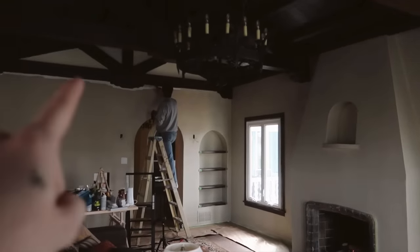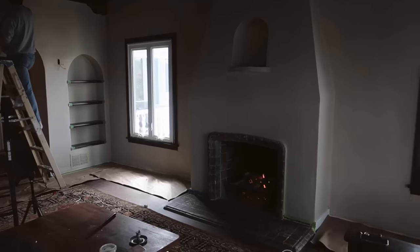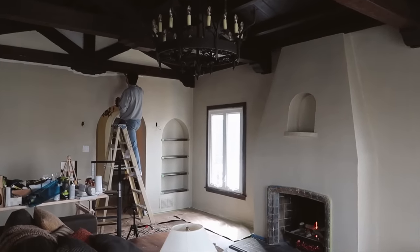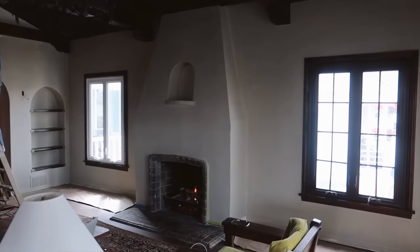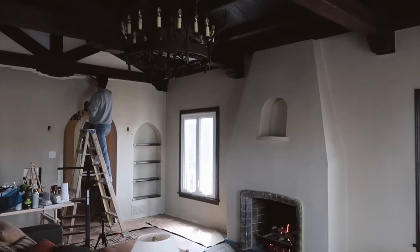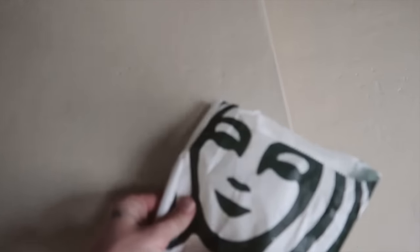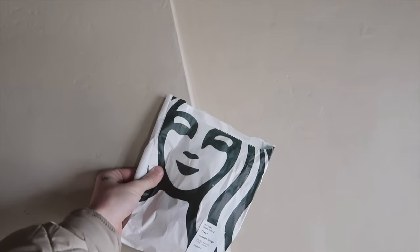Justin is doing some edging up there — he's so good at doing really clean lines. We did the fireplace this morning and the color looks so good. I love it — it's perfect, it's exactly what I was going for. It almost looks like a plain white on camera, but if I hold up the Starbucks bag, which is white, you can really see how different of a tone it is.